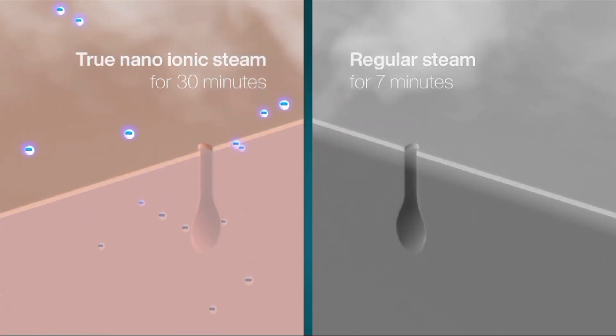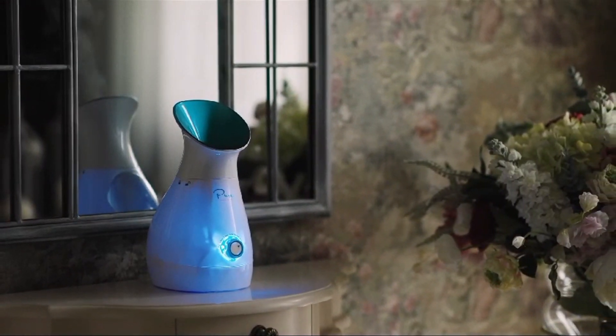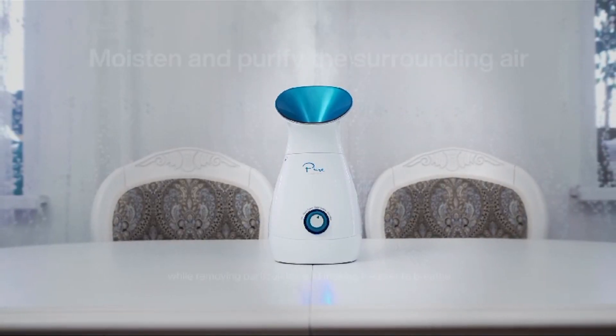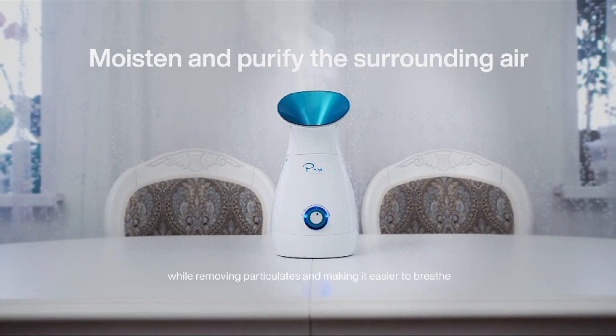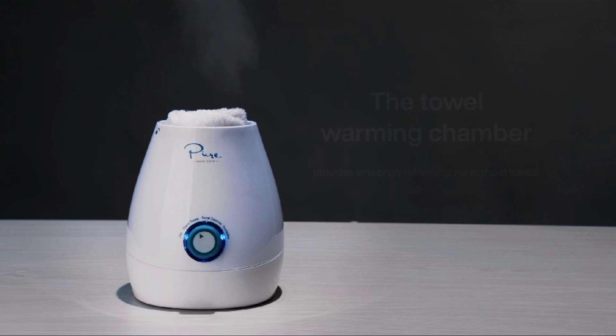Long steam time: with a 30-minute steam time, you can enjoy an extended facial steaming session, which can be beneficial for thorough cleansing and relaxation. Unclogs pores and blackheads: facial steaming helps to open up pores and soften debris, making it easier to remove dirt, oil, and blackheads from the skin's surface.